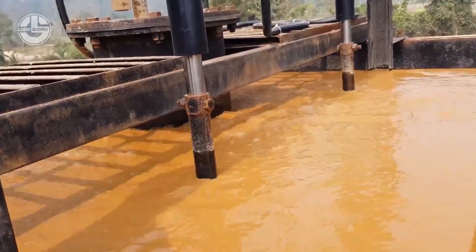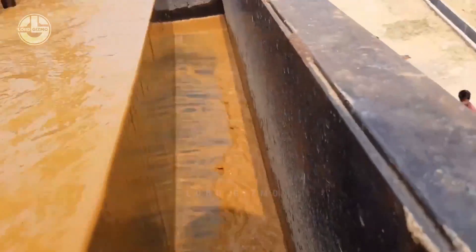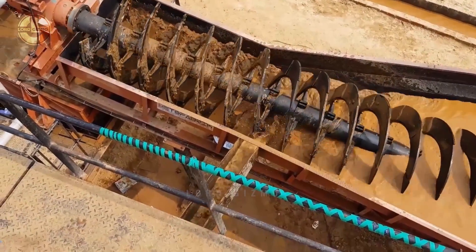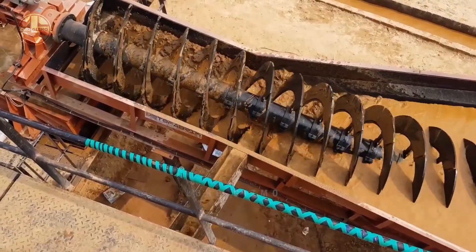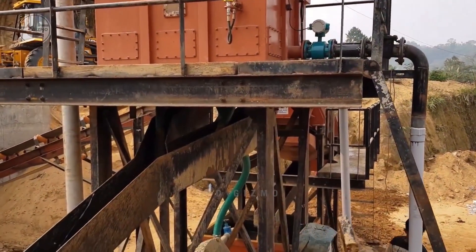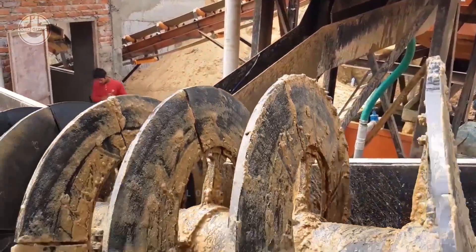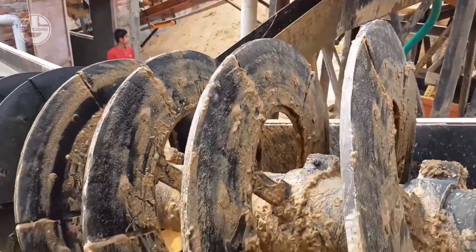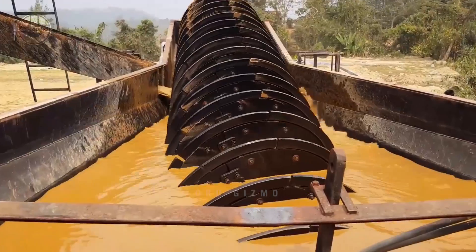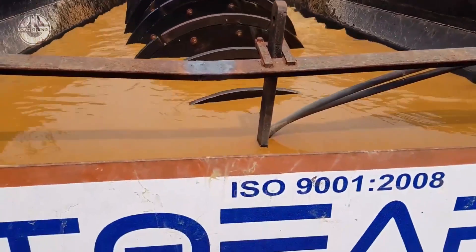After a while, the sand will already be clean and prepared. However, since they used water, it will be moist or wet — this is not the optimal state of the sand you would want. To fix this, the processing facility allows the washed sand to go through a screw classifier. This is a special machine made for glass manufacturing and it helps separate the sand from the water after the initial washing process. You can somewhat see how it works just by looking at it, but let us explain its mechanism properly.